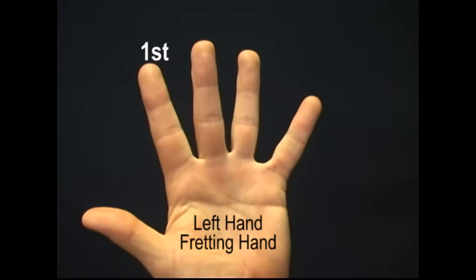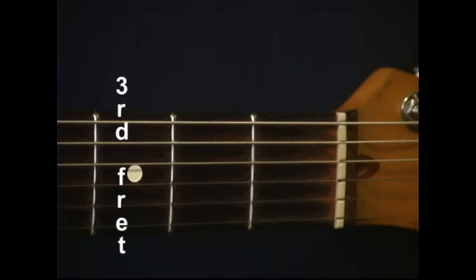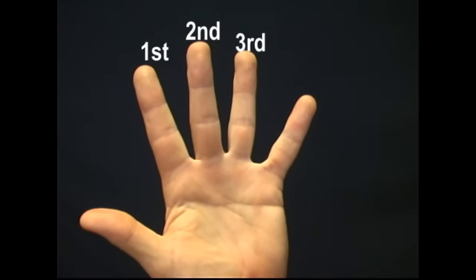I will walk you through each of these chords, finger by finger, fret by fret, and string by string. Each chord will be shown one finger at a time, starting with the first finger, then the second finger, and then the third finger.